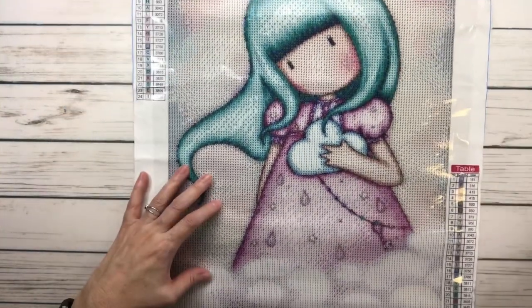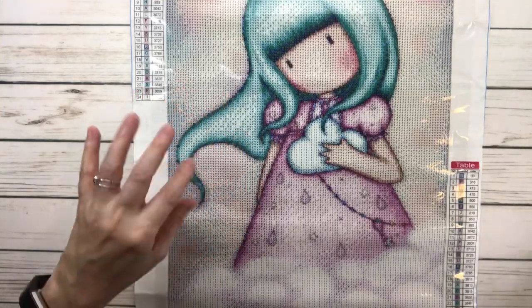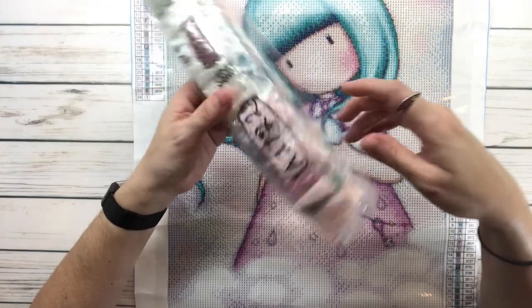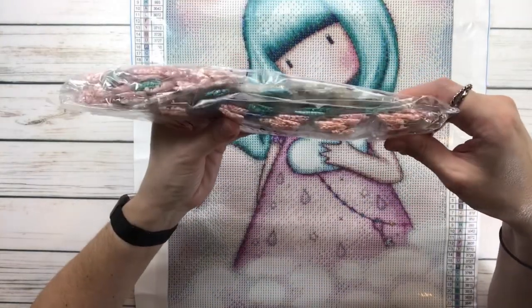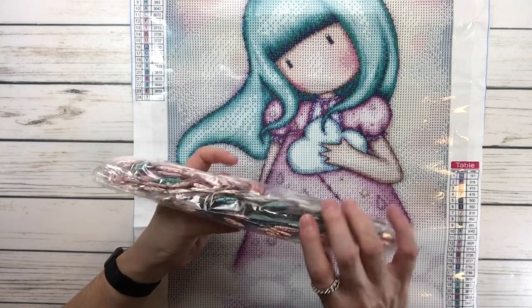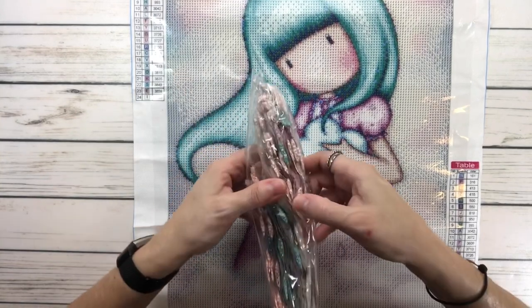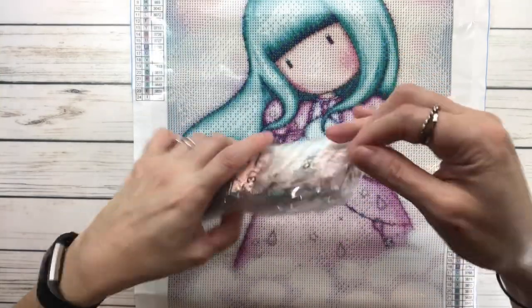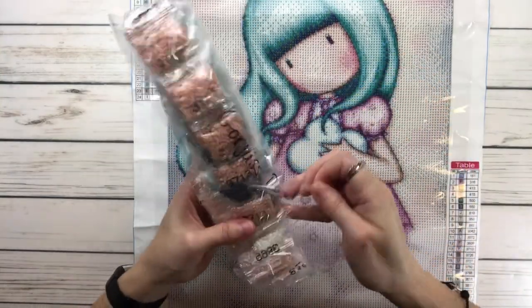Wait, I almost forgot — sorry about that. I forgot to show the drills. I'm not going to open them, but as you can see there are peachy pink colors, blues, lots of light pink, mostly blues and greens. Actually, you know what, I always say I'm not going to open them but I am going to open them.